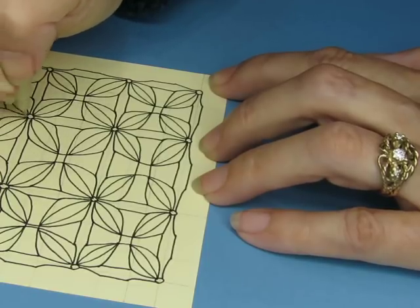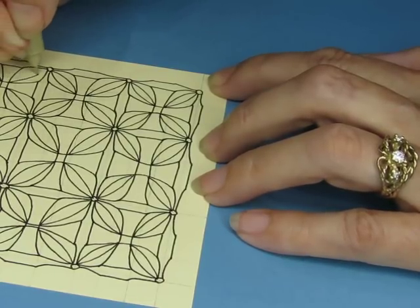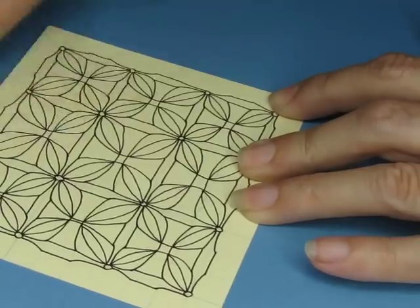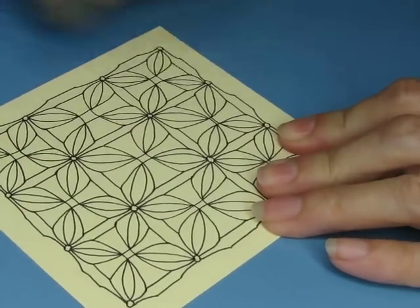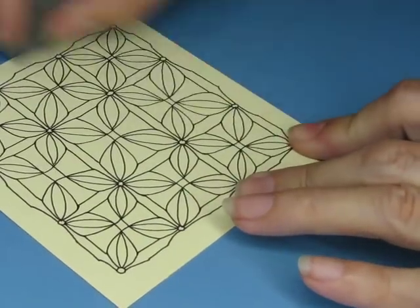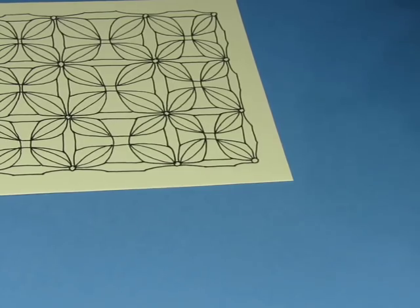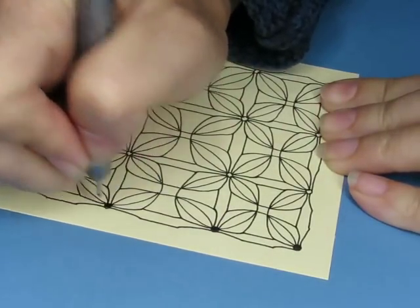So as soon as I'm done drawing this, I'm going to erase. Yes, I also use an eraser — I know I'm a rebel like that. Erase all my guidelines. I use a kneaded eraser because I like that it doesn't leave smudgy eraser bits everywhere. I think it does a pretty good job, especially if you haven't drawn too heavy. I've just picked up a bigger pen so it doesn't take as long to color in. My contrast is going to be in the dots.